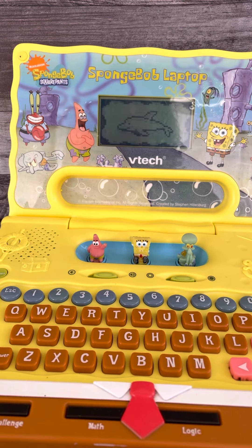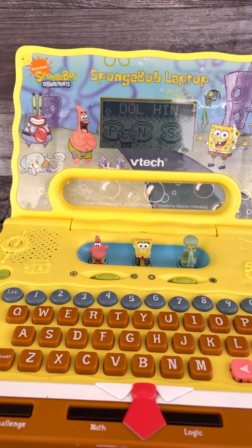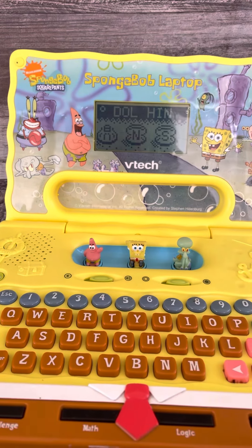Dolphin. Help Patrick find the Krabby Patty by choosing. P. You did it!